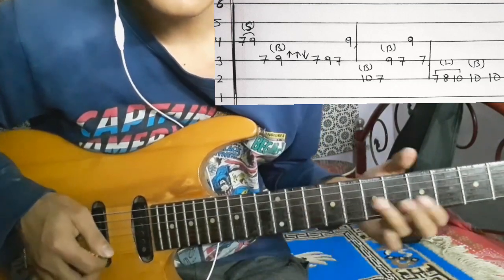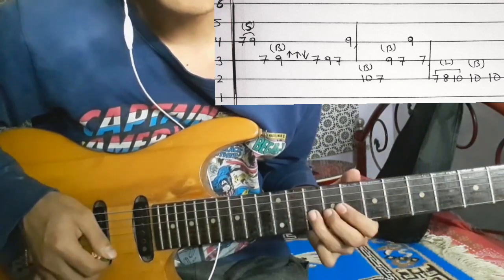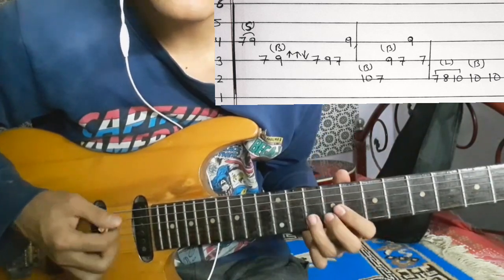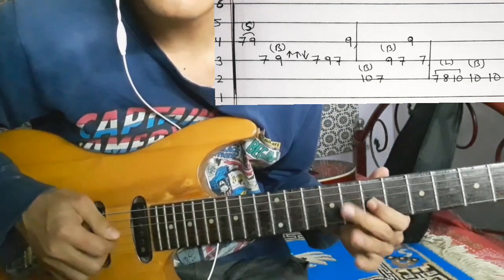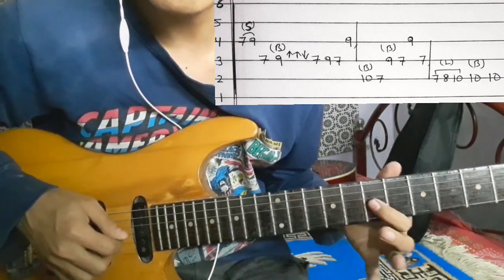Now we have to do the 2nd string. Bending the 2nd string, then seven. 2nd string: ten, bending. With seven, 3rd string: nine, bending, with seven. And then 4th string: nine. 3rd string: seven.